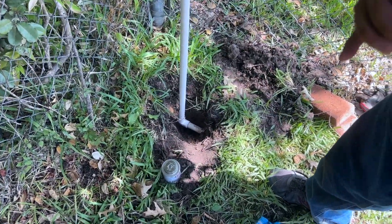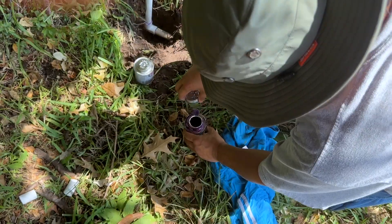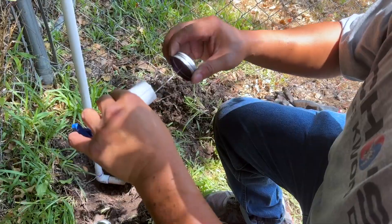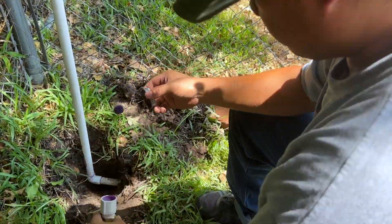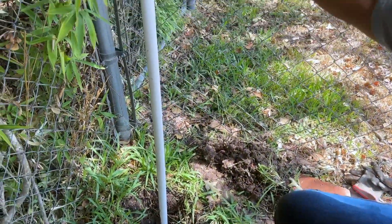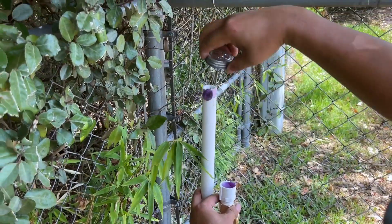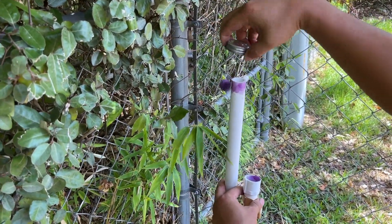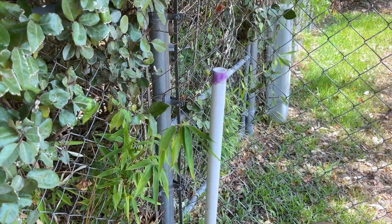I've tightened this with a wrench now. Same thing here — prime this side and wait for that to dry.